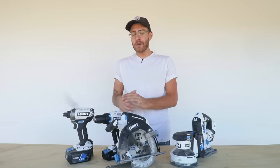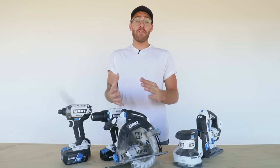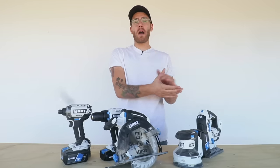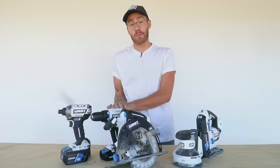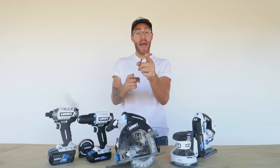Throughout the video you'll continue to see me put these tools to the test. If you're interested in learning more about Hart Tools' lineup of 20 volt power tools and 40 volt outdoor tools, links are in the description. Thanks again to Hart Tools — now back to the build.